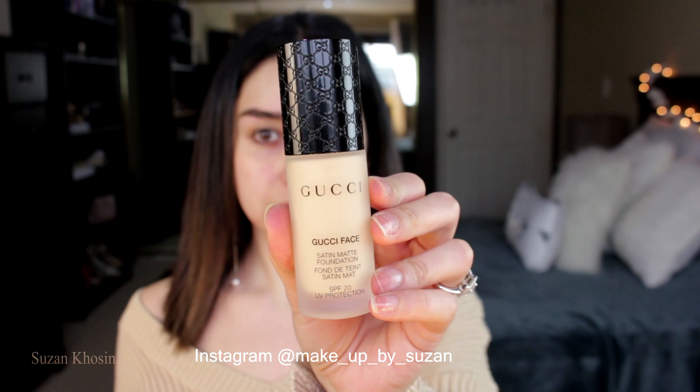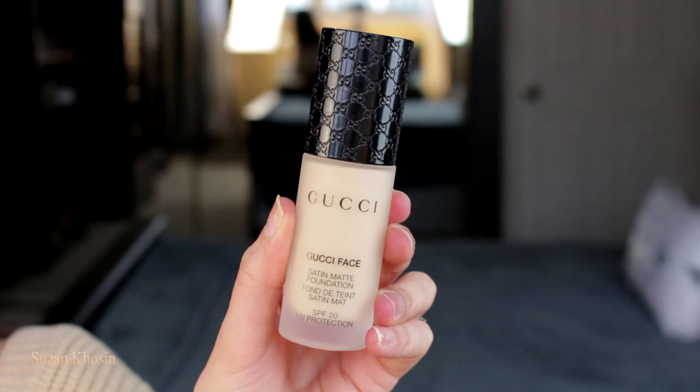This foundation claims to be a medium to full coverage foundation. It's long wearing and gives you a satin matte finish.